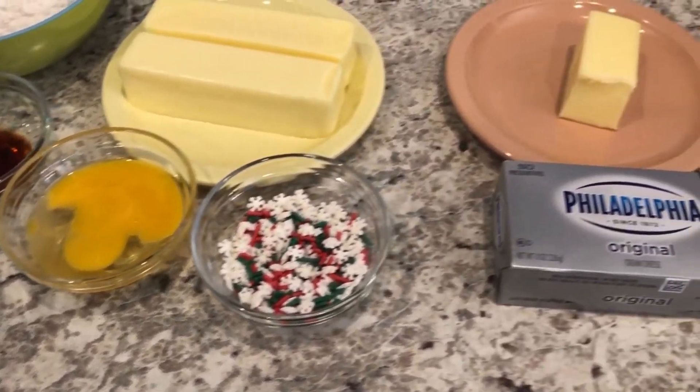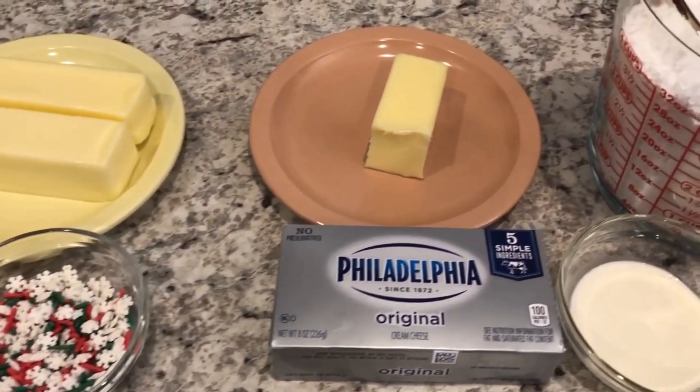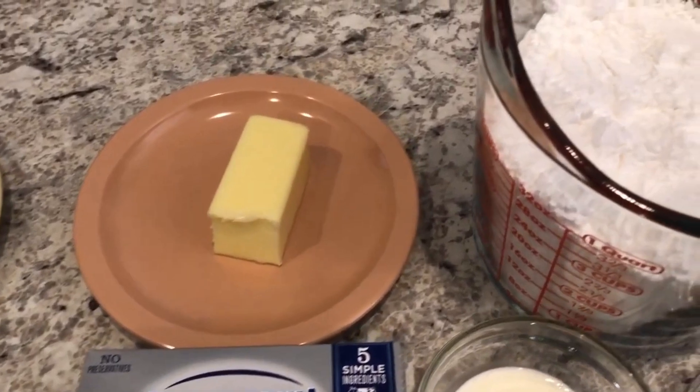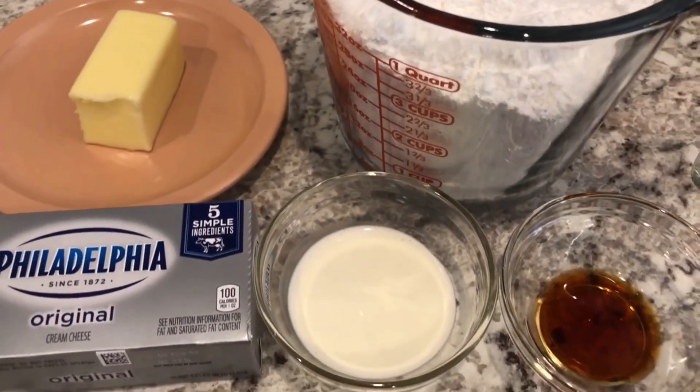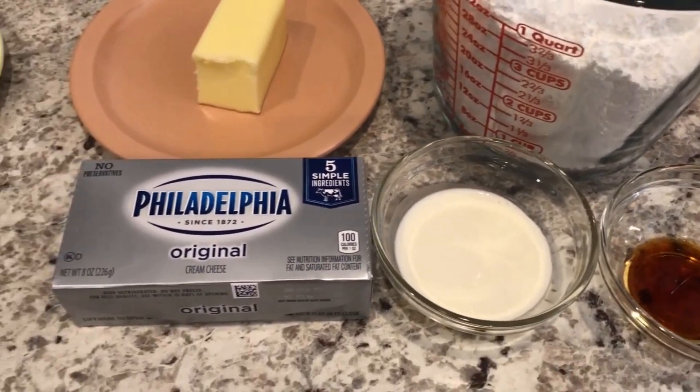And then for the yummy cream cheese icing you're going to need butter, powdered sugar, vanilla, heavy whipping cream, and cream cheese.